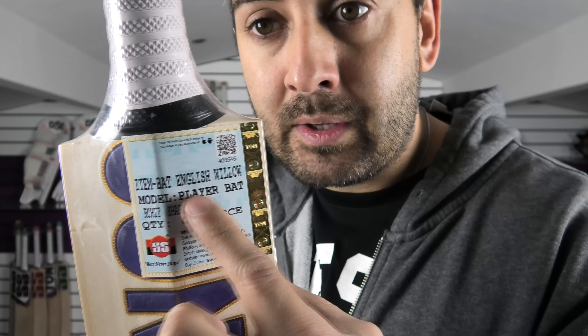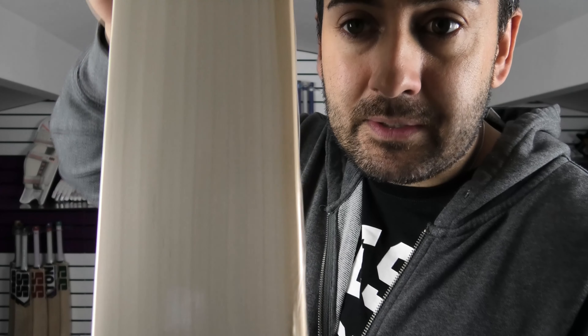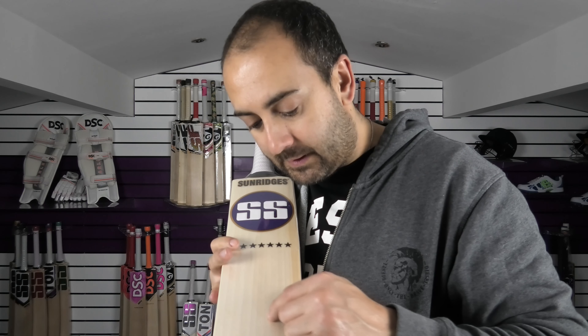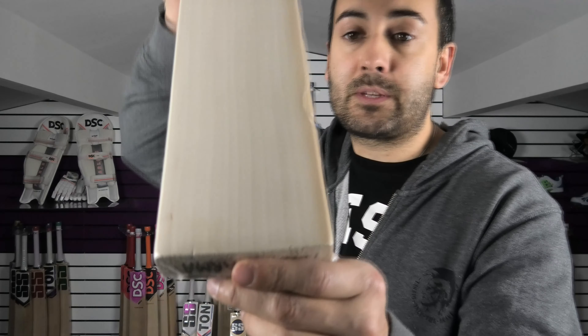And that's through the back. On the back of the bat, same again, you've got Rohit Sharma's name and the QR code. The grains on this one are really nice looking — there are 13 grains on this one.